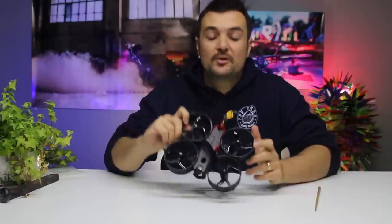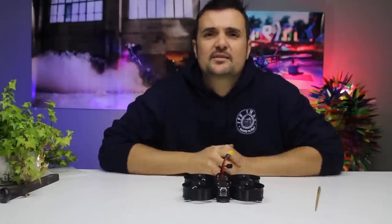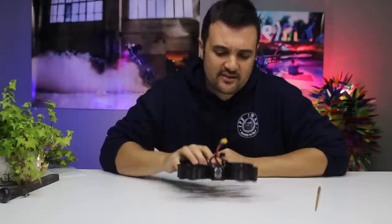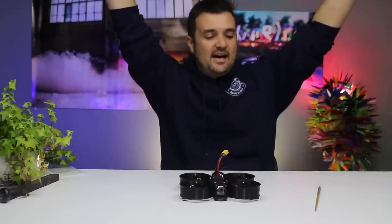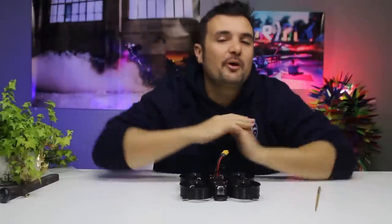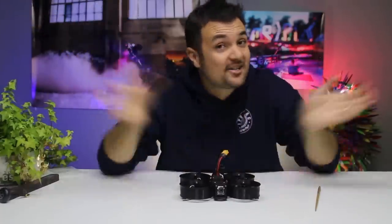Drop your comments down below about the Mega B — I'd love to know if this is something you'd pick up, and whether you enjoy filming or just flying for fun. Some people don't even record their DVR; they just want to rip packs. Others are all about the footage — creating cool shots for commercials, real estate, or whatever. Anyway, hope you enjoyed it — subscribe for more FPV-related content, and as always, happy flying.